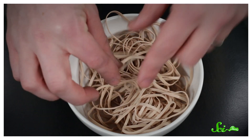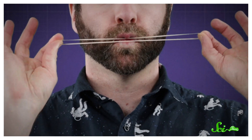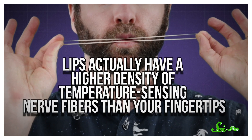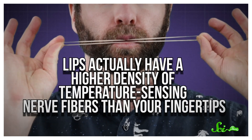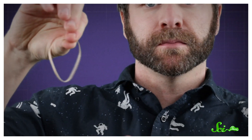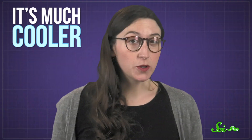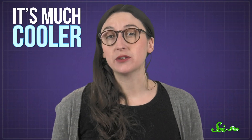This is something you can feel for yourself at home. Take a rubber band, stretch it quickly, then gently touch it to your upper lip. Lips actually have a higher density of temperature-sensing nerve fibers than your fingertips. It's slightly warm, right? Now let the rubber band relax quickly — but carefully, don't fling it at someone's eye — and then touch it to your lip again. It's much cooler, and that's because of something called entropy.